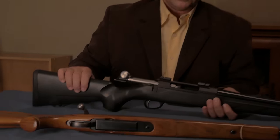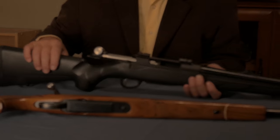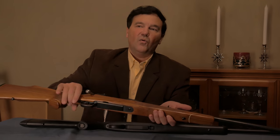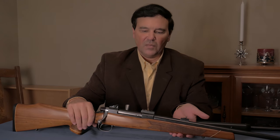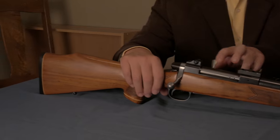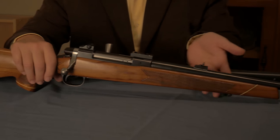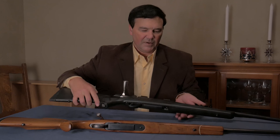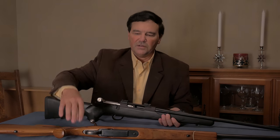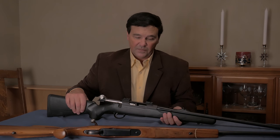So why am I doing this video? I've talked to a lot of people who want to know the difference between the Tika T3 and its predecessors — the Model 65 and the smaller action, the Model 55. These were also marketed by Ithaca as the LSA 55 and LSA 65. Then Tika came out with the T3, which is quite a departure from the original design, and I just thought I'd run through some of those departures.